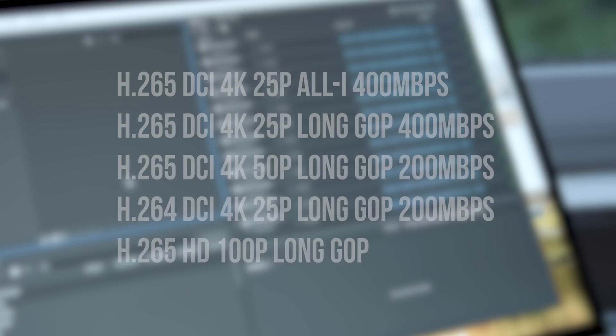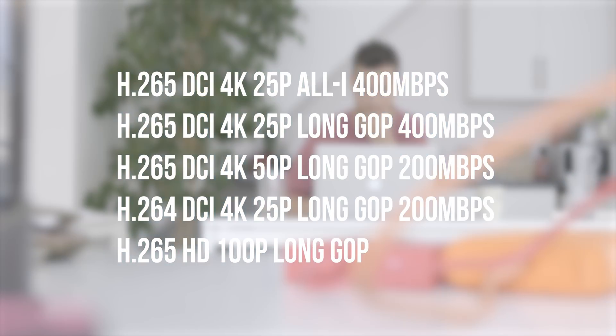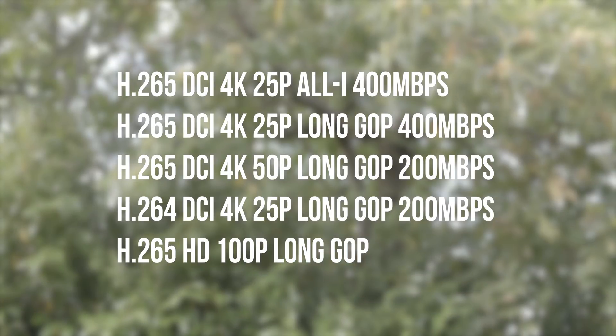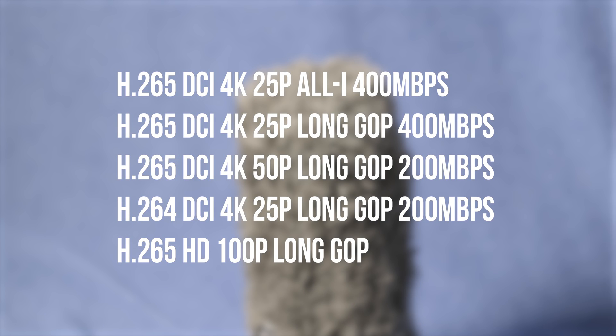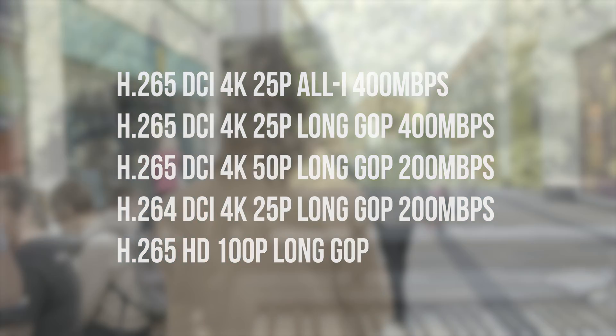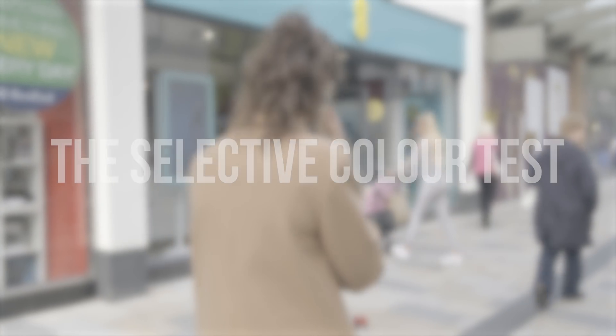Starting with h265 DCI 4K 25p all-intra 400 megabits per second, then the same again but long GOP, then h265 4K 50p, and h264 DCI 4K 25p long GOP 200, and the h265 HD 100p long GOP.